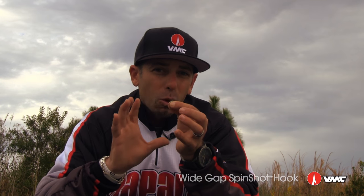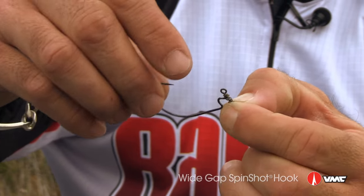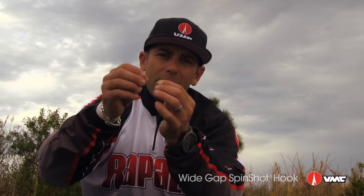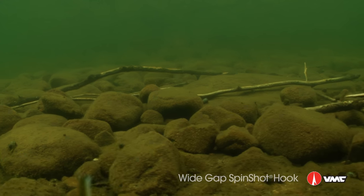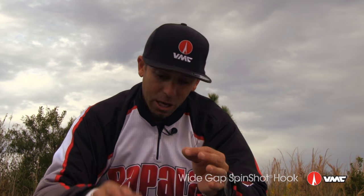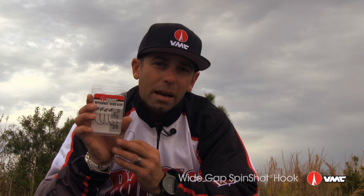The biggest thing about the wide gap spin shot is this bait is going to move 360 degrees — that's super natural. You have it down there, you're shaking it. Not only do you have a little movement up and down, but now you've got that bait spinning on its own, just like a real bait fish. If you like drop shotting with bigger baits and you like power shotting, try the VMC spin shot wide gap and you're going to catch more bass.